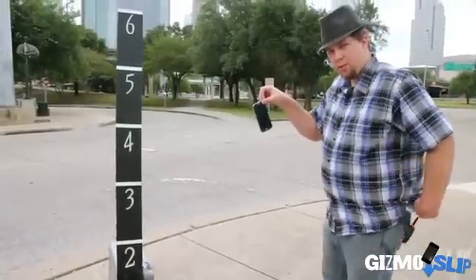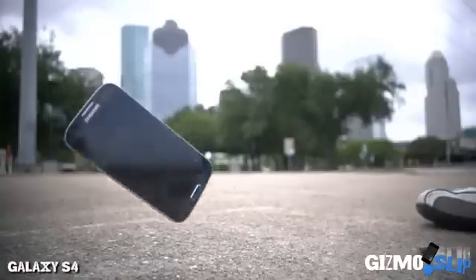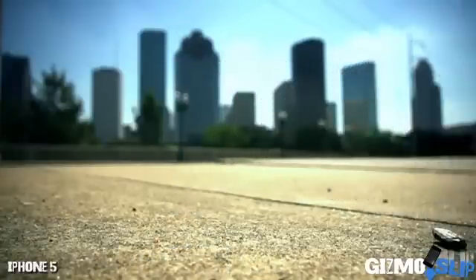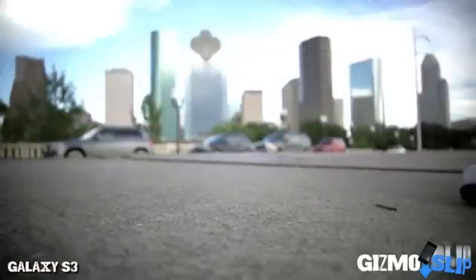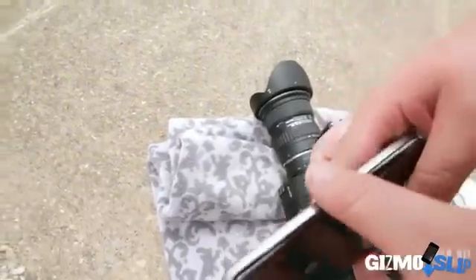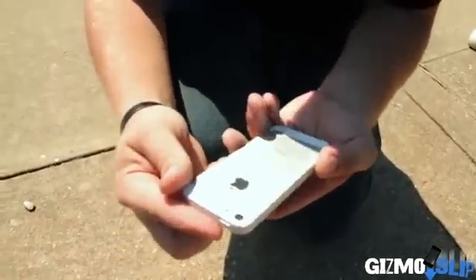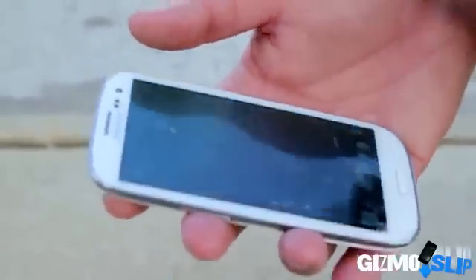We're dropping it on the corner in 3, 2, 1. The S4 took very minimal damage — the back and front were fine, but the corner did take some damage. The back also popped off a little bit, but we popped it back into place no problem. The iPhone 5 took about the same amount of damage, but since it has a unibody design, the back did not pop off. The S3 failed pretty miserably, shattering from the bottom corner all the way to the top corner. Let's move on to the face down test.